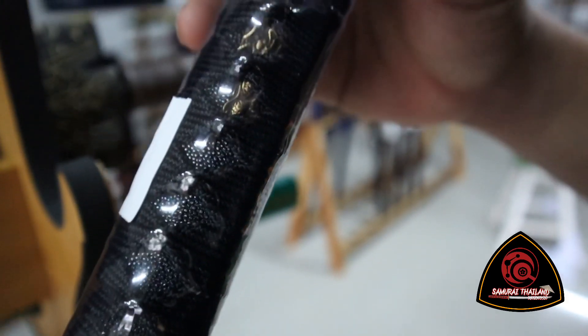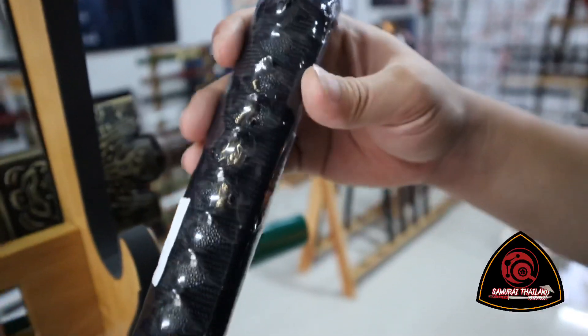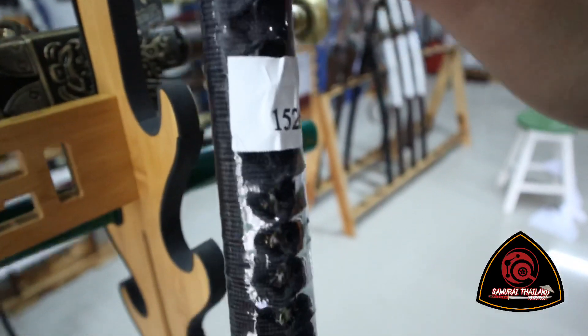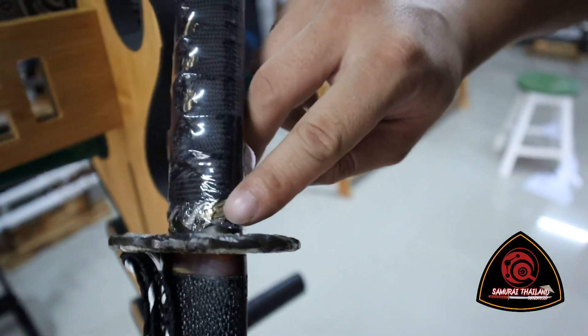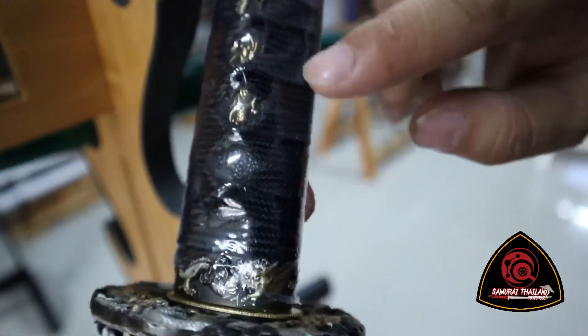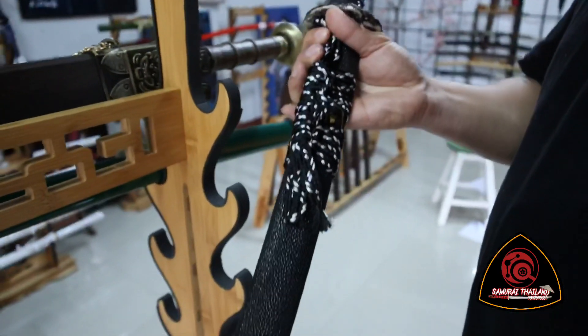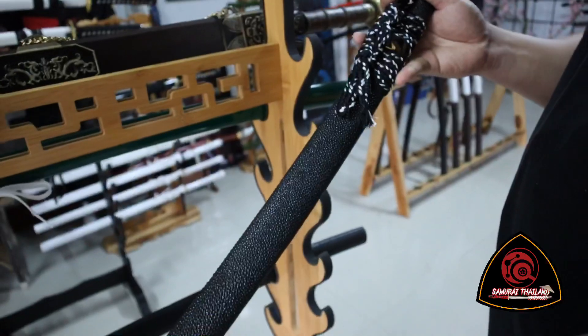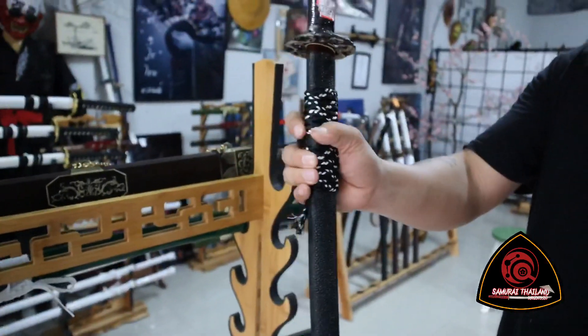The color is a dark color, very soft and dark. Okay.